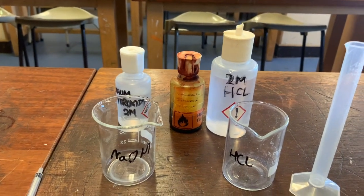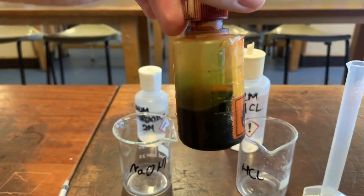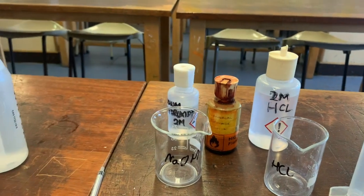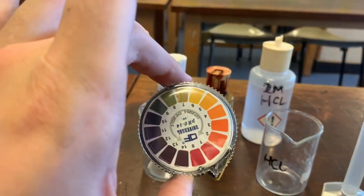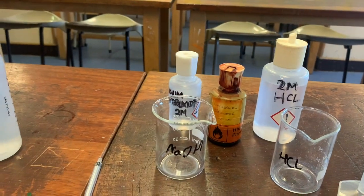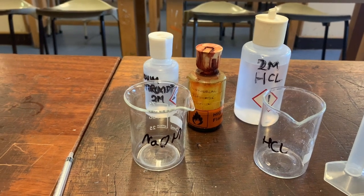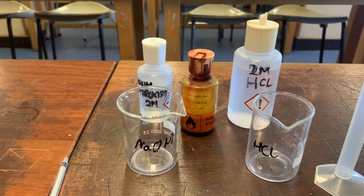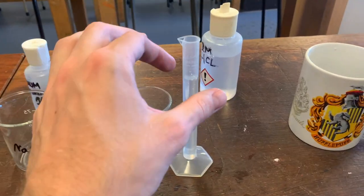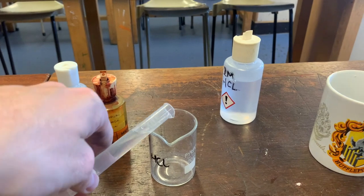To test the pH, I'm going to be using universal indicator solution. This is exactly the same chemical that was on the pH paper, but in liquid form instead of stuck onto paper. The colors should be very similar to what we're used to already, and we'll be able to use it to see what the pH will be.